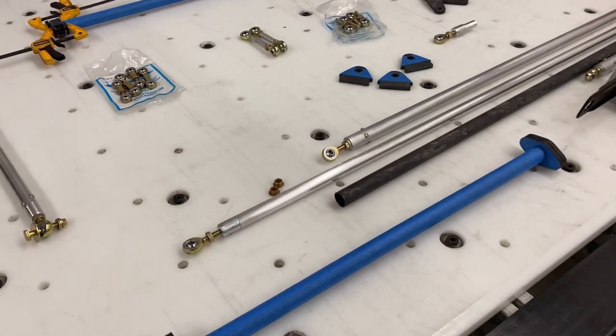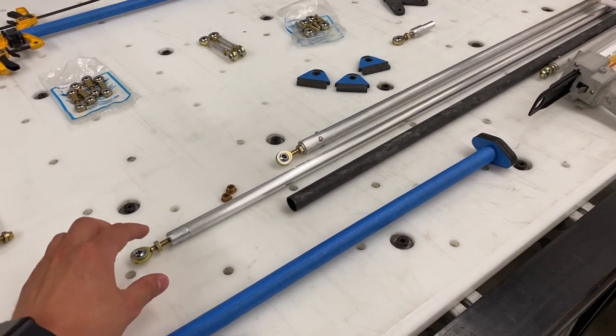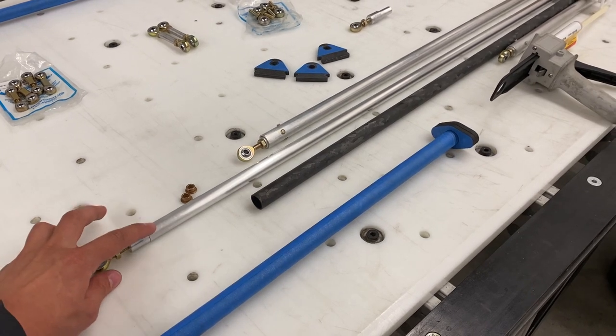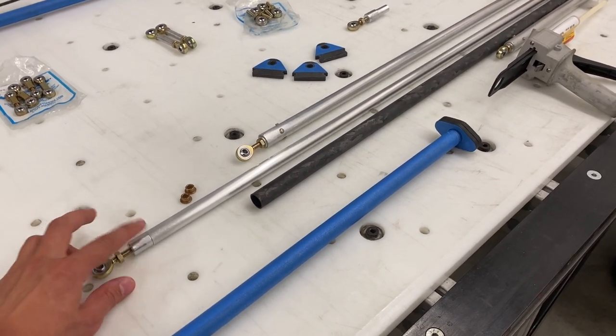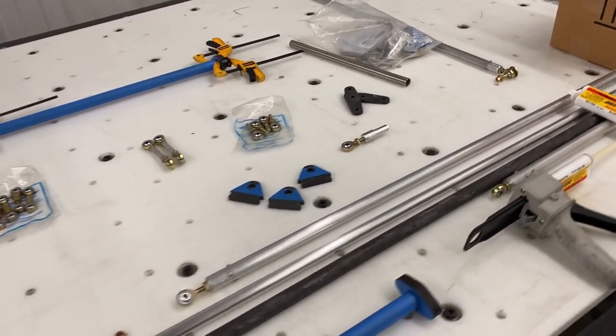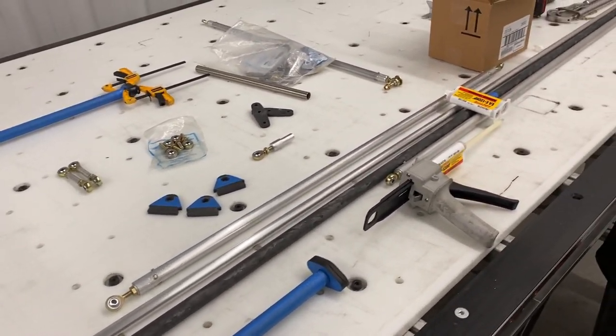For fabrication, I'm going to be making a push rod, and that's gonna involve drilling some holes and riveting a threaded insert into the end of this tube, cutting it to length, and doing the same thing on the other side. I'll show you guys over on the computer what that's gonna look like.